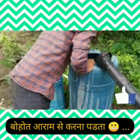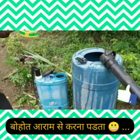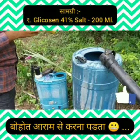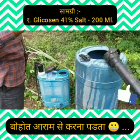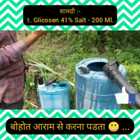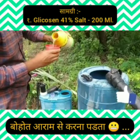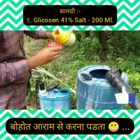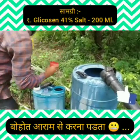I have some water and I am going to make a solution. I will add 200 ml. What is the name of the water? Glyphosate 41% salt. I will add 200 ml — this is 1.5 ml — but I will add more.